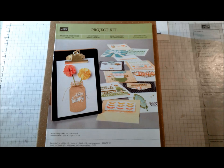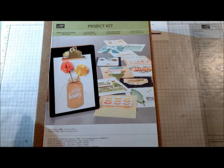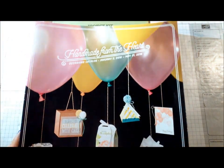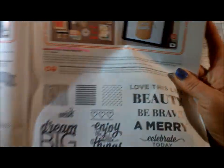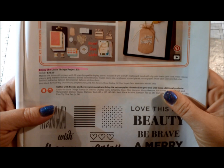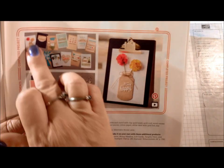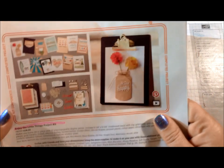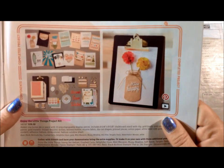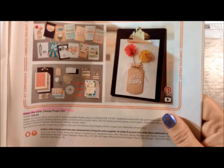Hi everyone, this is Debbie Henderson from Debbie's Designs. Today I'm showing you a brand new project kit available in the Occasions 2016 catalog. If you turn to page 33, you'll see it — it's called 'Enjoy the Little Things' project kit on a clipboard, and there are 13 interchangeable panels that you can change out to go with a holiday or any time of the year.